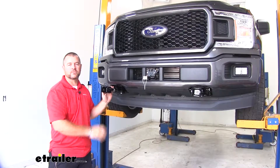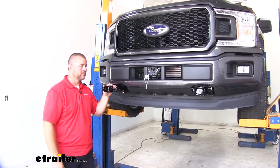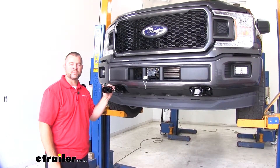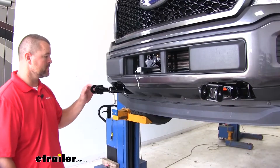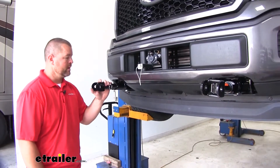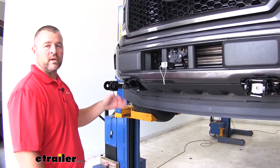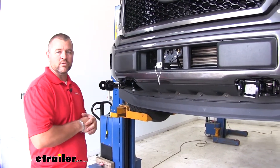This is what our baseplate looks like when it's installed. This is going to give us a solid mounting location on the front of our F-150 so it can be safely flat-towed behind our RV. This is a custom-fit design — it's going to mount directly to your frame rails and replace your factory tow hooks. There's not going to be any welding required to get it installed.